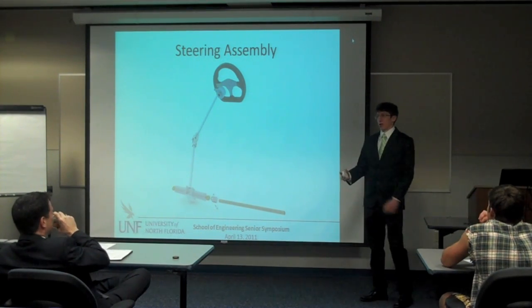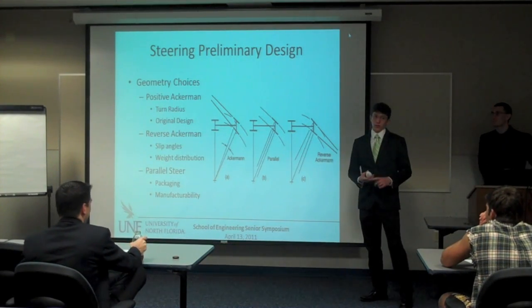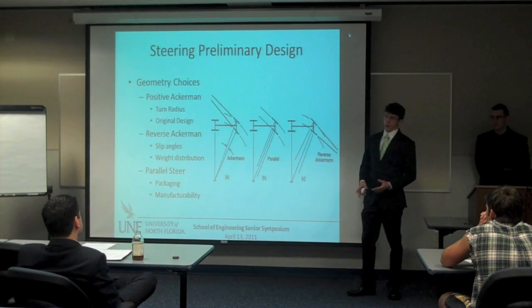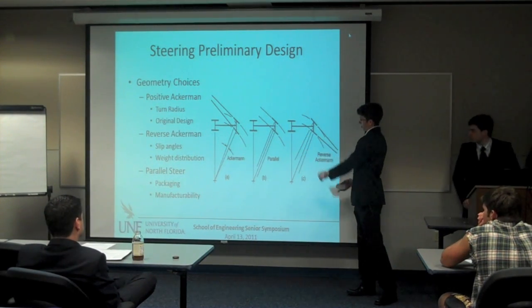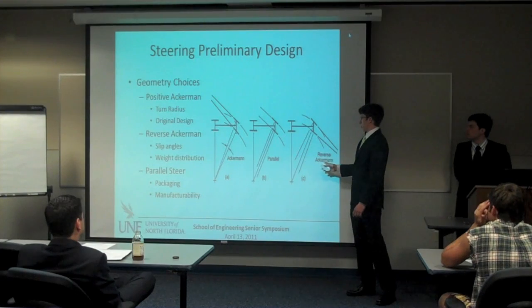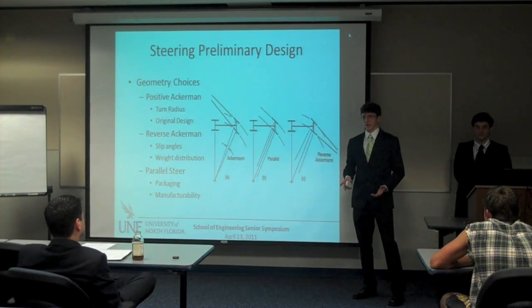My name is Mike. I'm going to walk you guys through the steering assembly. In the preliminary design, we did a bunch of research on steering. It basically comes down to three different geometries: you can choose positive Ackerman, which is pictured here, parallel, or reverse Ackerman. There are different positives and negatives to each of these designs.